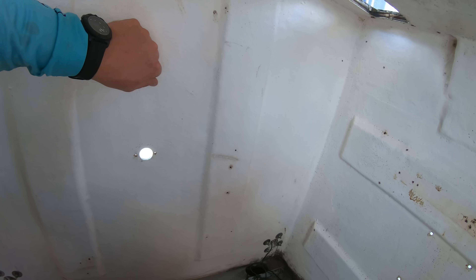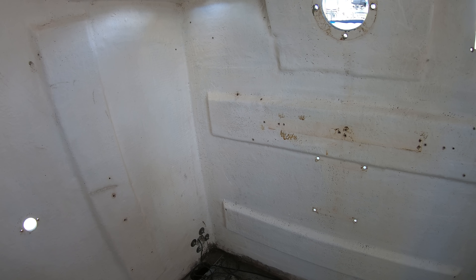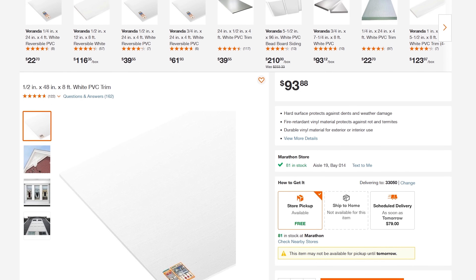Not to mention that the fiberglass in many locations is going to be too thin to put a screw into that will last any amount of time without pulling out and just chipping the glass out, which is where PVC board and starboard comes into play.